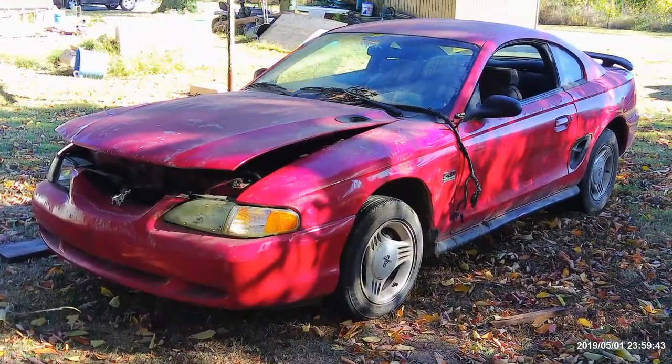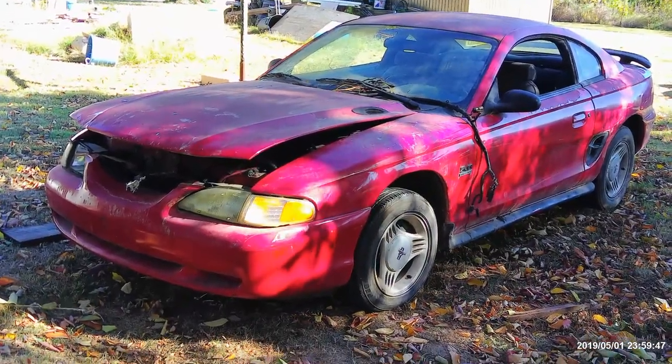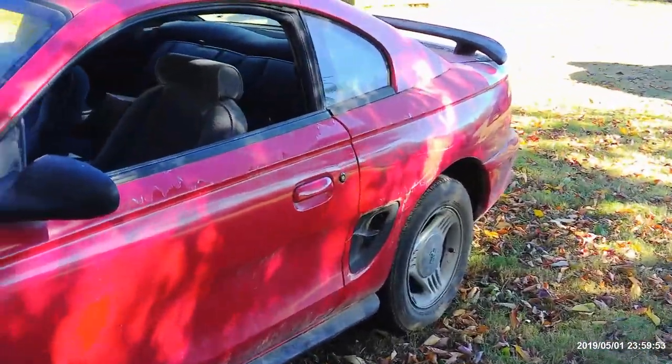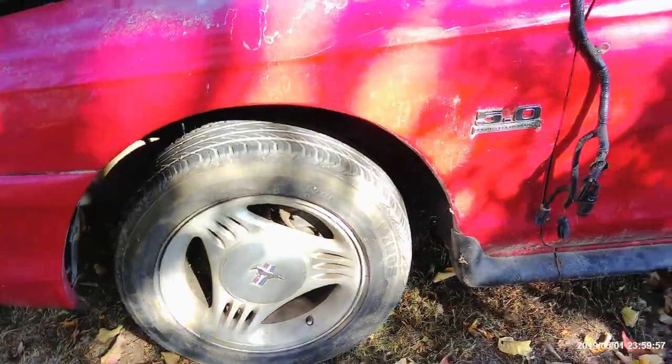That's okay — if it looks cool, it looks cool. I'm not really worried about it because you don't have to look cool to go fast. But there it is, just for future reference of what we've got going on.